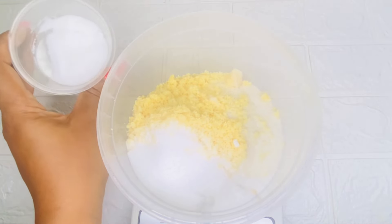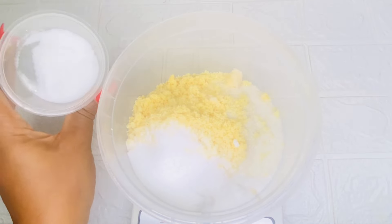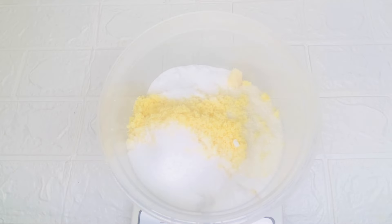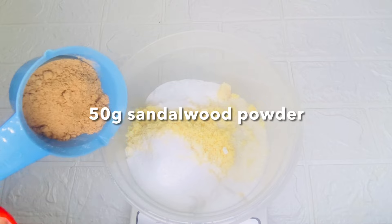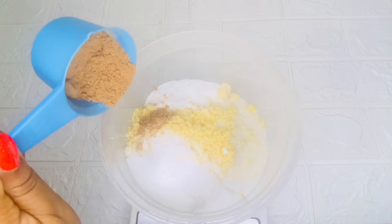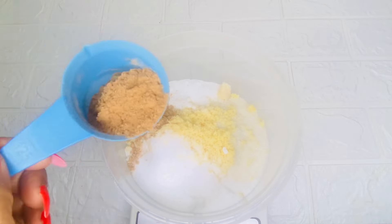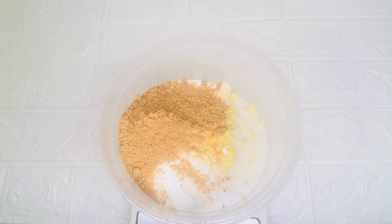Here is malic acid. Malic acid is good for exfoliating the skin, removing dead cells, and reducing the appearance of dark spots, blemishes, and pigmentation. I'll be adding 50 grams of malic acid. I'll also be adding 50 grams of sandalwood powder. Sandalwood will help fight acne, soothe sunburn or redness, remove sun tan, lighten the skin, and reduce signs of aging like dry skin and wrinkles.